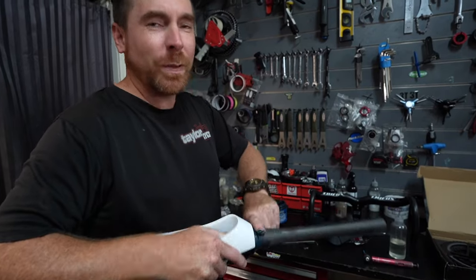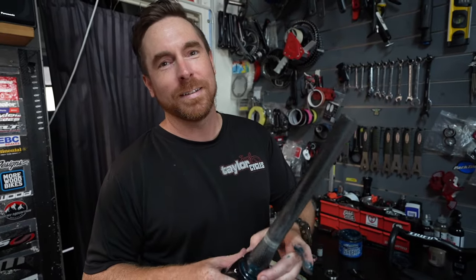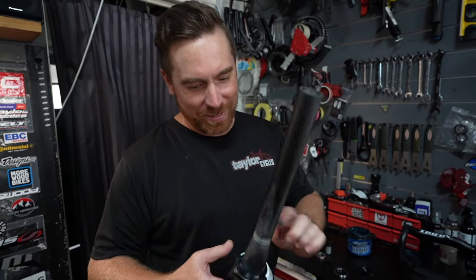For all those young mechanics out there, you don't need gloves. Why not? Just become one with your surroundings.